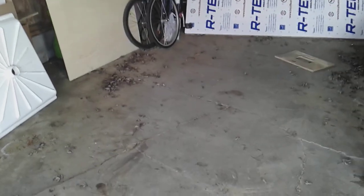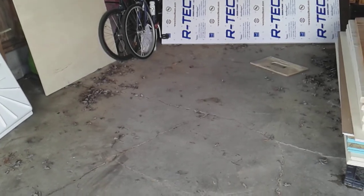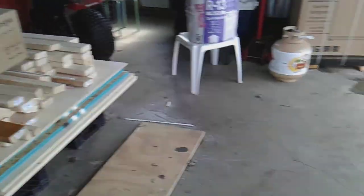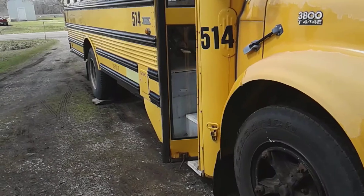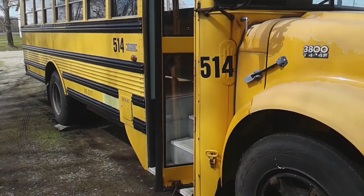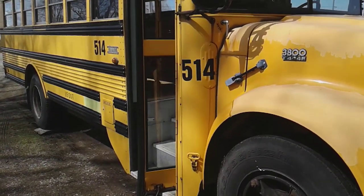I had to get the Geo Metro that was in hibernation all winter out of the garage. Now we have room for my Amish carpenter buddy to come over and set up his table saw and all that equipment — they use a lot of electricity doing their carpentry work. Anyway, bus number 514 is coming along. I'm going to have some really cool updates for you in the next few days, so stay tuned. Thanks for watching, see you next time.